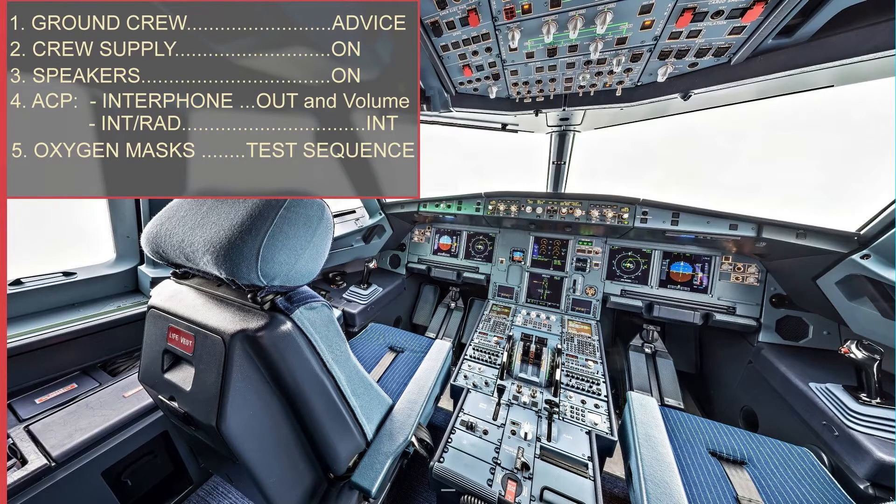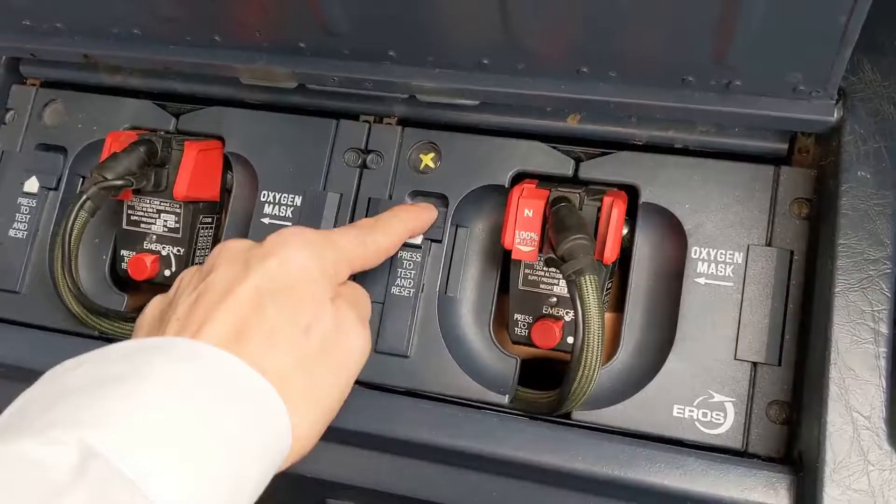Only now we are ready to go to the oxygen mask compartment and follow this sequence. Press and hold the reset test button in the direction of the arrow. In doing this, we must verify that the blinker turns yellow for a short period and then turns black again.